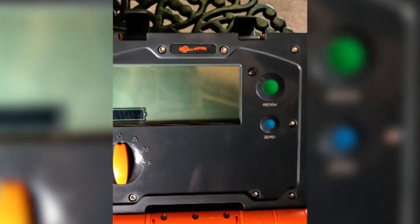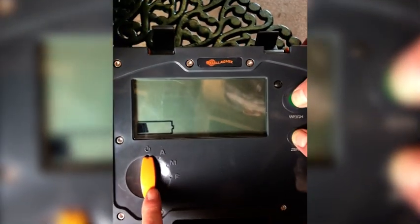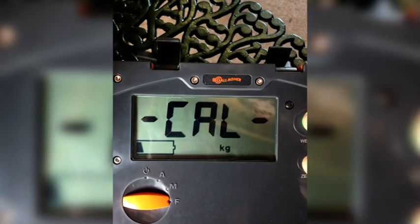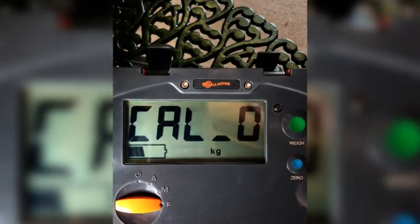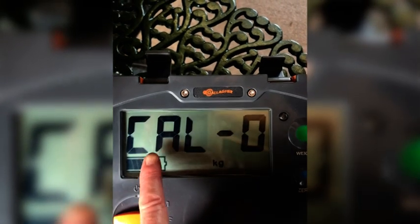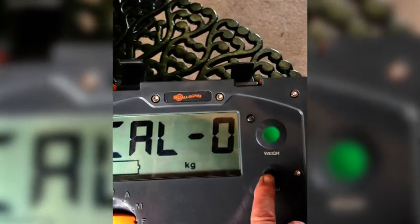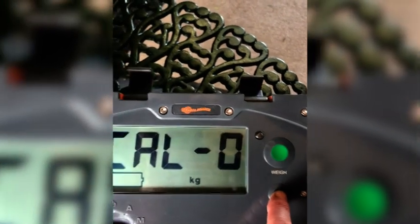To start off you need to ask someone to assist you to hold down the green and blue buttons at the same time, whilst you turn this button from off to F, which means fine. When the display reads Cal 0 you can release these two buttons and then press the blue button once.